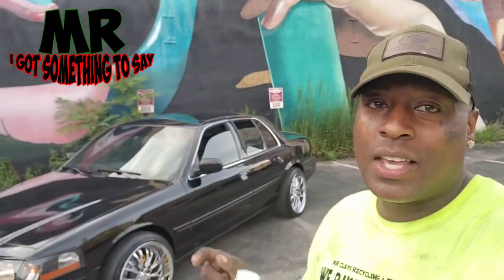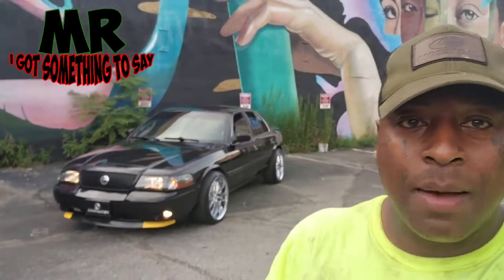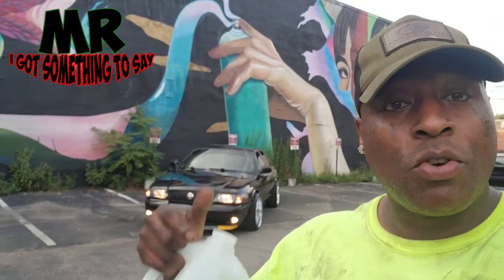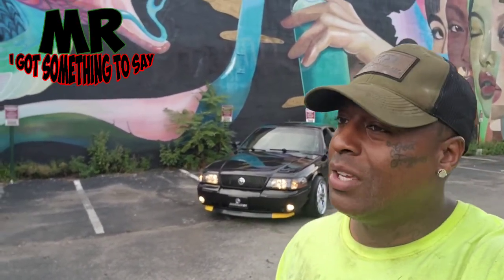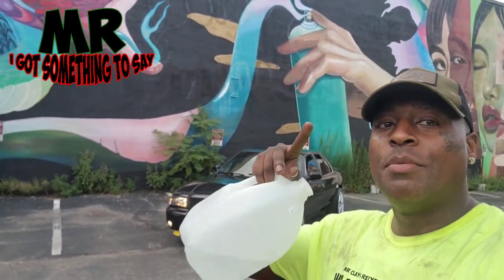Hey guys, I want to thank y'all for tuning in to Mr. I Got Something to Say, a.k.a. Gangster Turned Junker. Y'all leave a comment, let me know what y'all feel about the car. Did the drilled slots and rotors upgrade it? Did painting the caliper yellow upgrade it? Y'all let me know, baby. Subscribe to the channel, like it. We're going to keep dropping — we're just getting started. Love y'all. Peace.